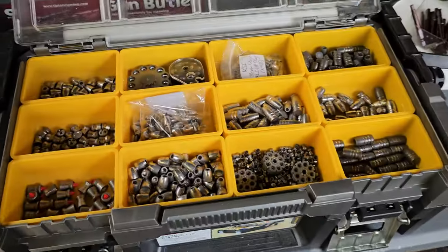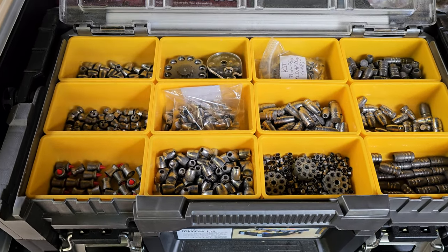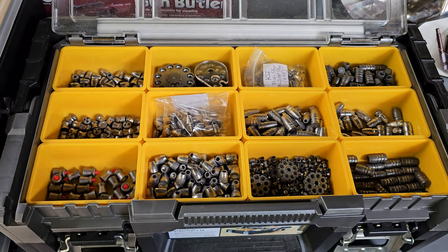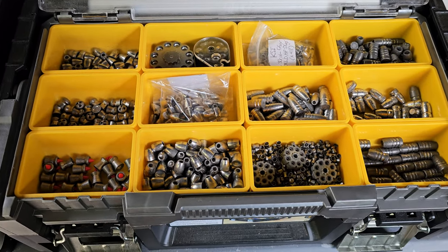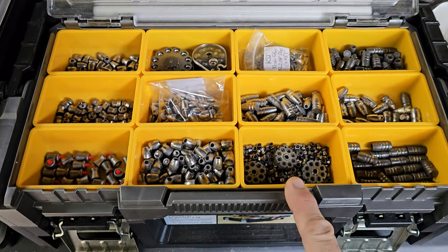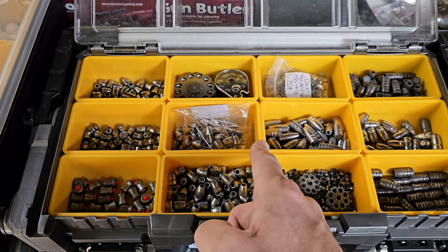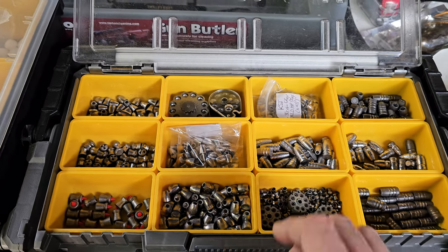I've got a variety of different ammo. One thing I will say for the Wraith 4K Mini — and any of the Wraiths, actually, even the older ones — they have a one-shot zero. You shoot at the target, and wherever the hole hits, you keep your crosshairs on the bullseye, move a cursor up to where it hit, click, and it zeroes it with one shot. That's really cool.